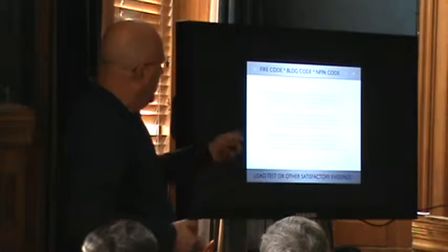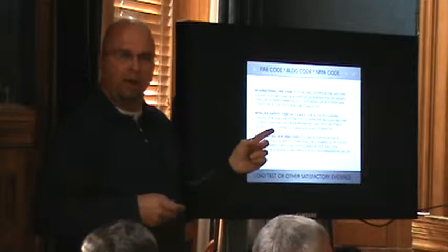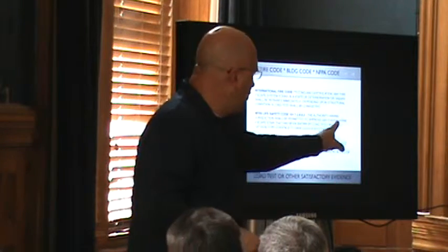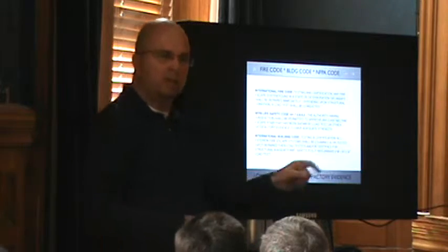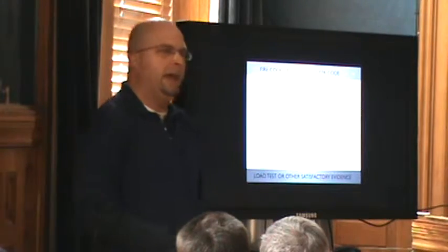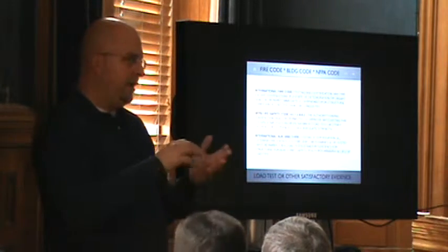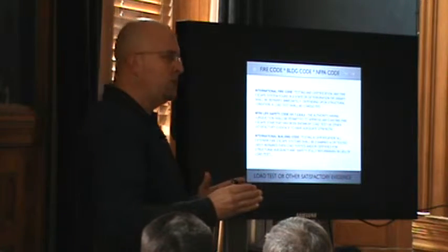We don't need any new code — it already exists. We're trying to tell you that the authority having jurisdiction shall accept by load test or other evidence of strength. So we're trying to tell you that the fire department and the building department and the housing code has in their back pocket the words 'load test.'